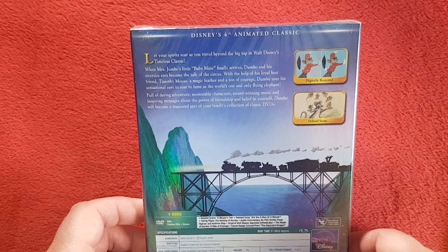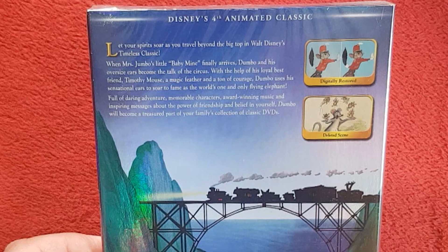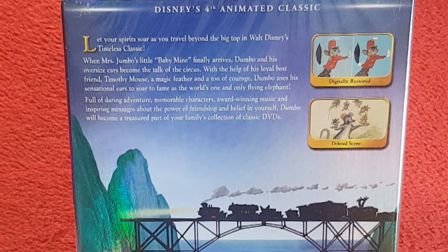On the back, at the top it says Disney's fourth animated classic. We have two images showing the digitally restored version compared to the previous VHS and the DVD remake. There are also deleted scenes listed, which is probably the first time we've come across that — it's very nice to see deleted scenes included, and I can't wait to check those out.